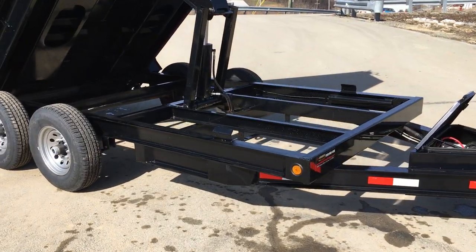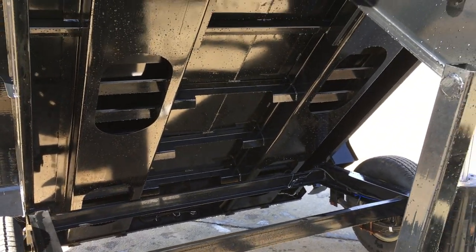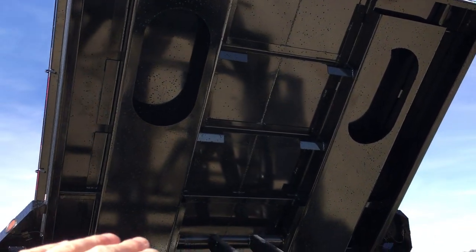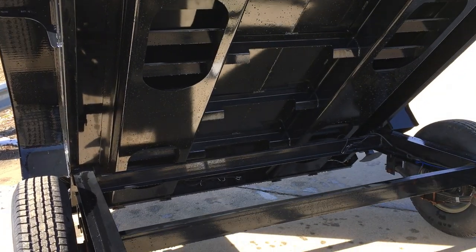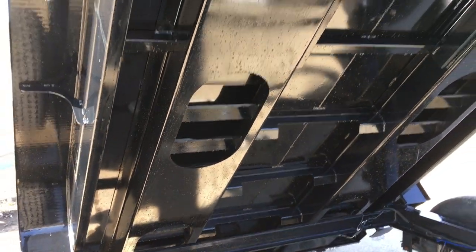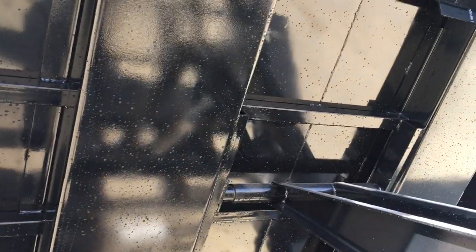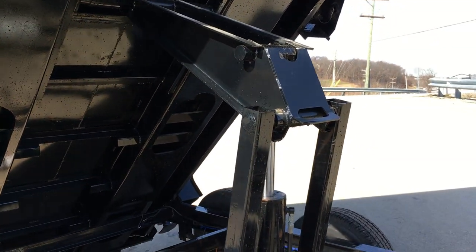A couple of other things Iron Bull does differently than the industry: they are the first and, to the best of my knowledge, only manufacturer to develop an integrated cross-member body-stiffener system into the floor of the trailer. Instead of traditional perpendicular cross members, they've got integrated stiffeners — about a quarter-inch-thick piece of steel on your floor. That's also where your ramps slide in, providing an integrated ramp carrier. It ties in to your scissor hoist as well, with additional stiffeners running between the floor stiffeners and out to the side rail. They are the only one I know of in the industry doing something like this.